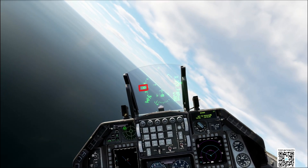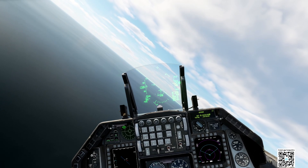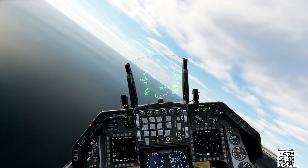For the landing gear, we have to be below 250 knots. The flaps activate automatically when we activate the landing gear. 250 knots — gear down. Flaps of the F-16 are automatic.